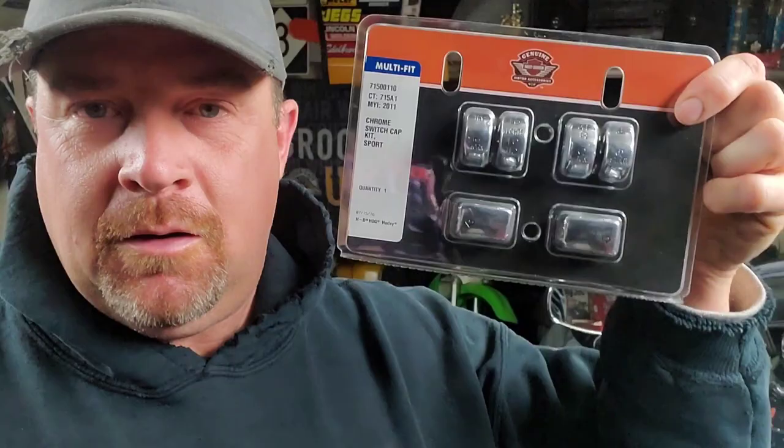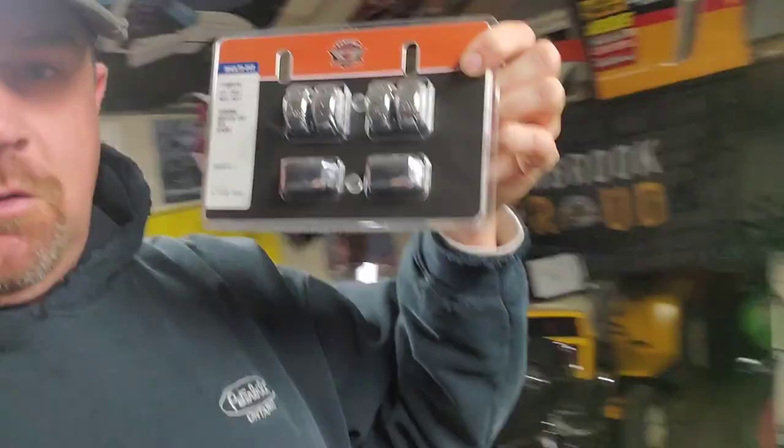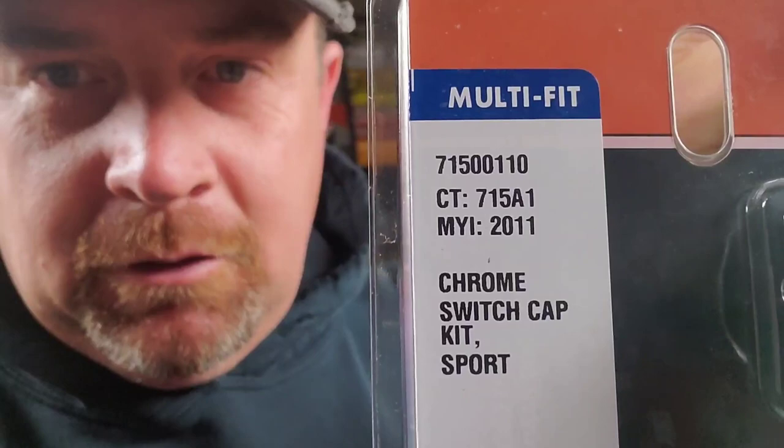Hey guys, welcome back to Steve's Backyard Bike and Car Repair Tips. Today I've got chrome switches for the Harley. I don't want to put the chrome housings on the handlebars — I kind of like the combination of black and chrome to go along with the theme on the rest of the bike. I've heard these are tricky to do. For a Dyna Switchback, because not even the Harley dealer can find it easily, that's your part number — it fits a number of models.